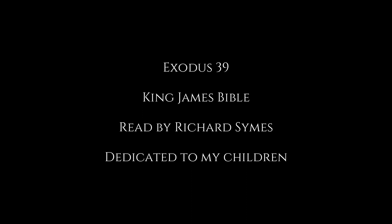Thus was all the work of the tabernacle of the tent of the congregation finished. And the children of Israel did according to all that the Lord commanded Moses, so did they.